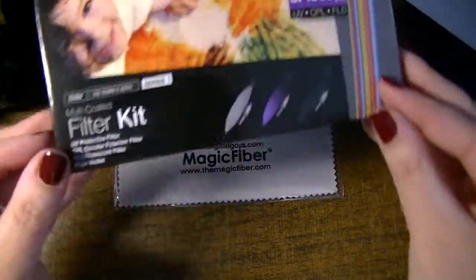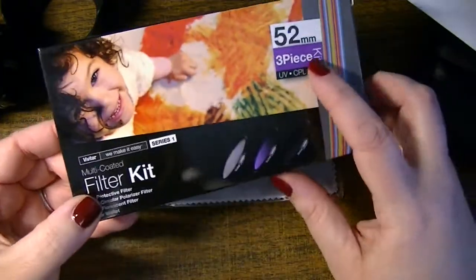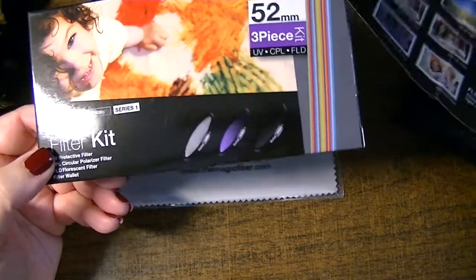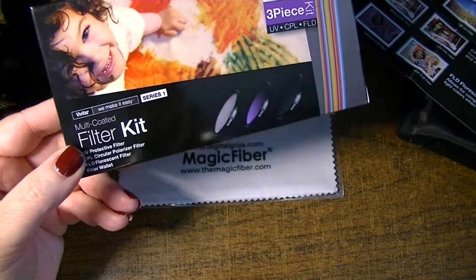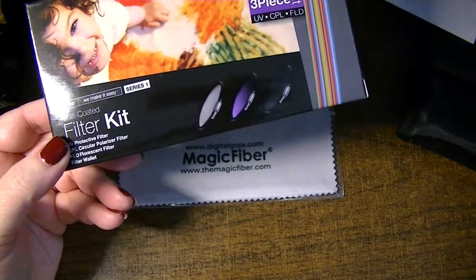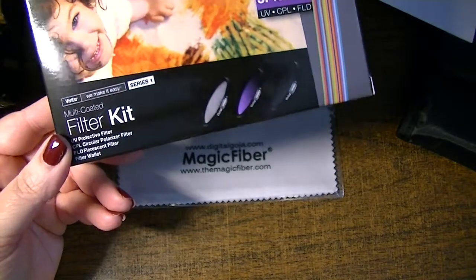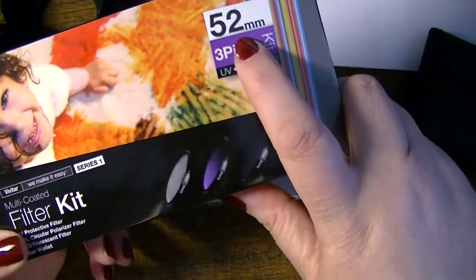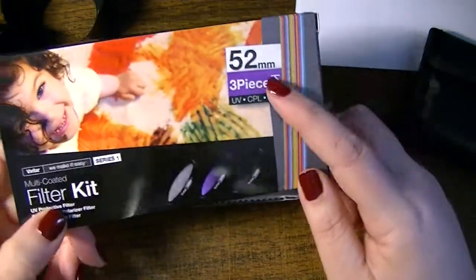So those are the three filters — here's the box: three-piece. You don't have to purchase specific items from the brand. I went off-brand for the filter kit and the close-up camera lens filters. Just make sure it fits your lens — the lens I have on is the 52 millimeter.